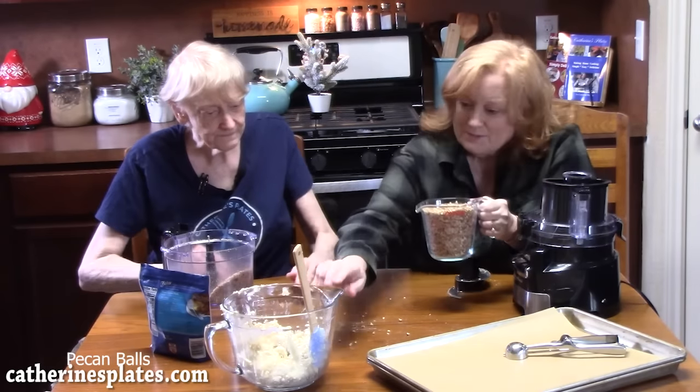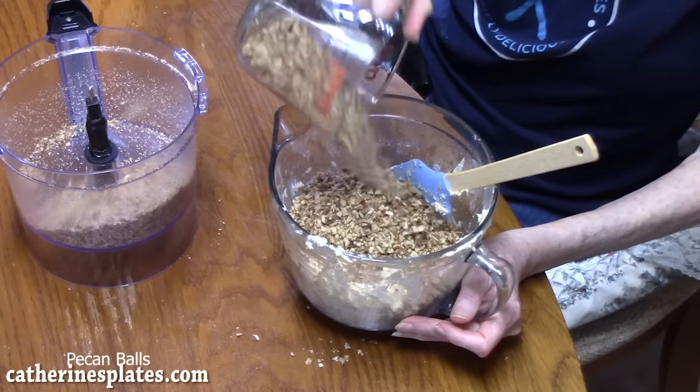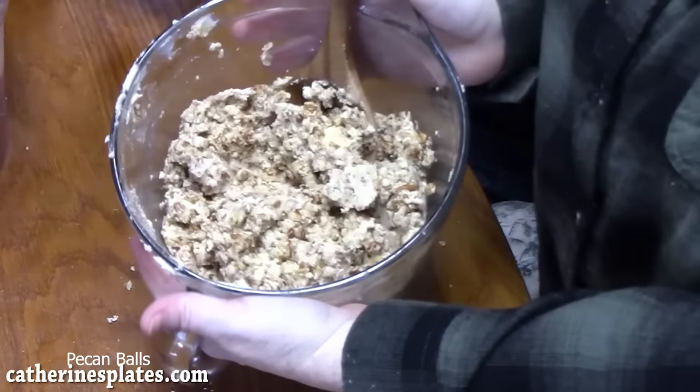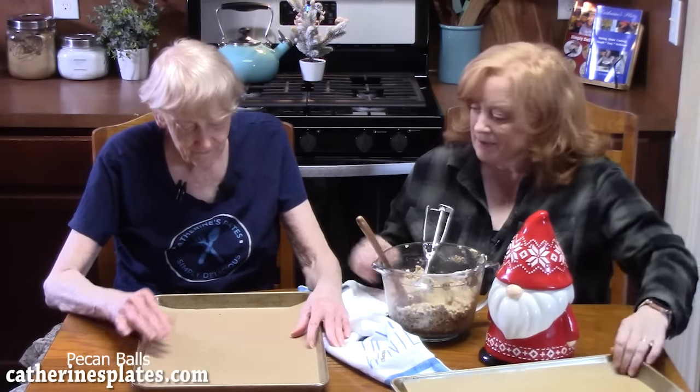We're going to bring our batter back over, add the pecans to the batter, and mix it all up. We're going to form our pecan balls — we've got two sheet pans lined with some parchment paper.